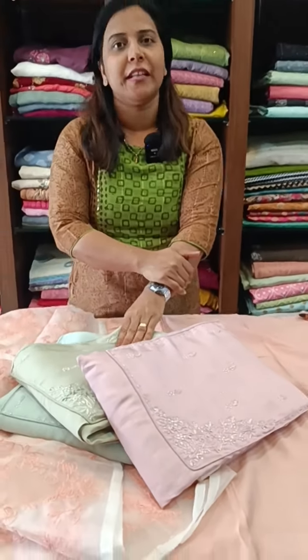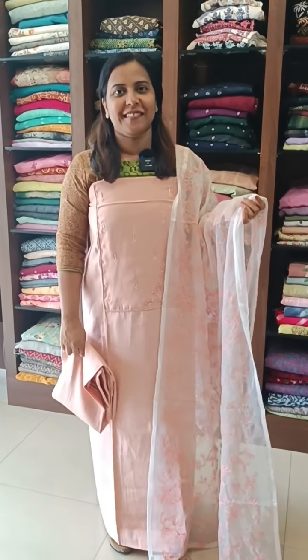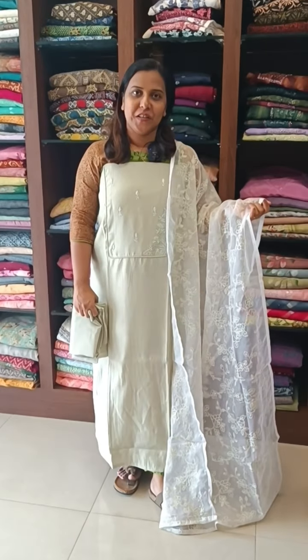Let's look at the details. These are made in light and peach tone. The first color is made in the top. The color is made into the green tone. The color is made in the pink tone.